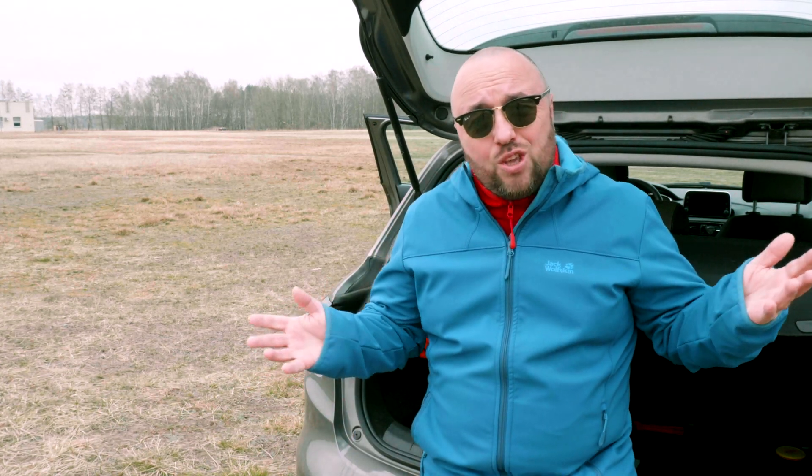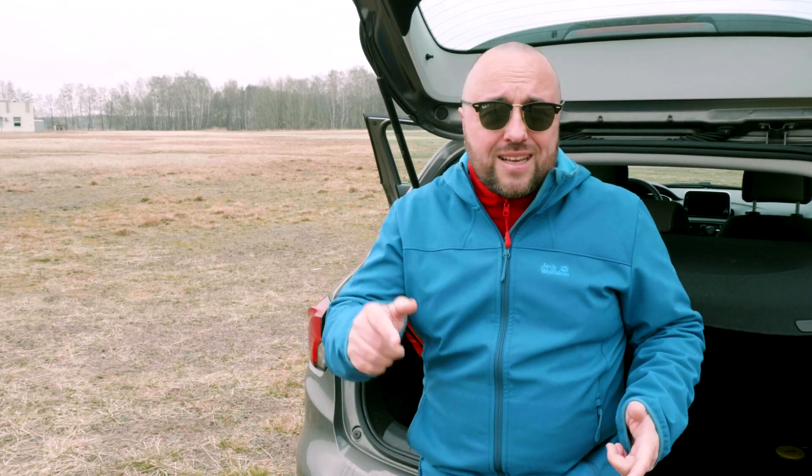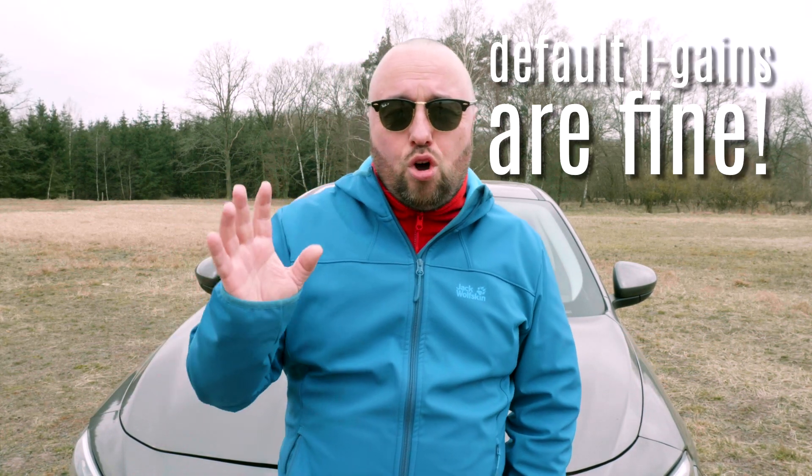Step two: maiden it first. To tune it for flight, you have to fly it. If for any reason it's not really flyable, that means you're only fixing problems, not tuning. Step three: ignore the I-term, because most probably the defaults are more than fine for awesome flight.